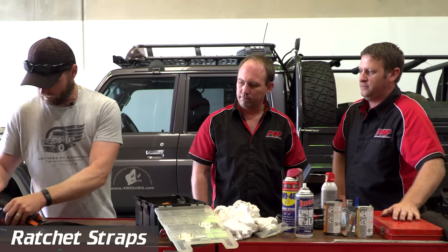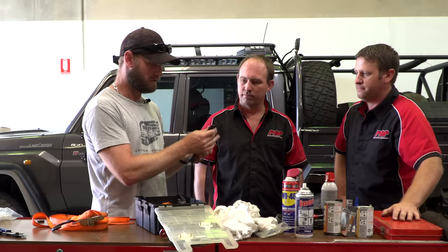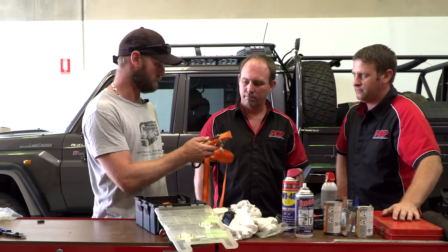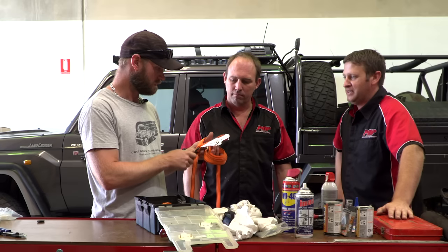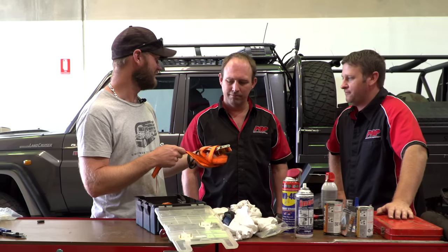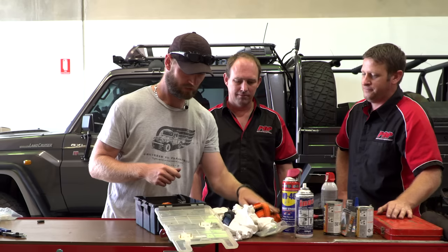Ratchet straps — I've got my normal tie-downs for the roof rack, but I still find them useful to hold stuff down. You can't beat the strength of a good ratchet strap. I carry some thicker green ones as well. If you break something, you can wrap the strap around it — I've seen people get home with a ratchet strap and some tire wire. It's amazing what you do when you have to. I've held a roof rack on with one of these before on my Hilux — the mounting bolts just snapped off.